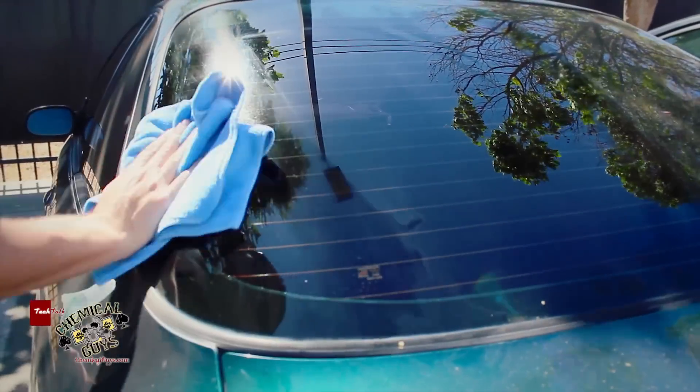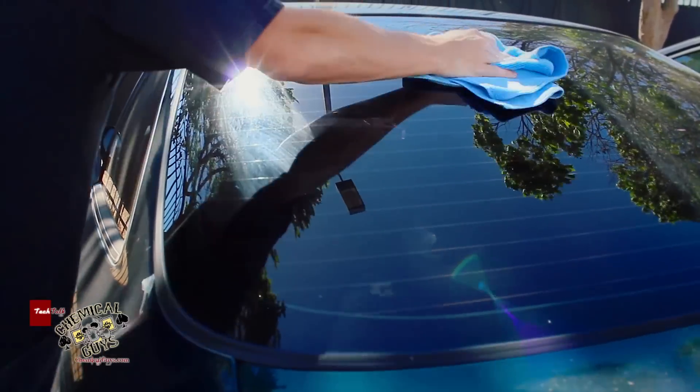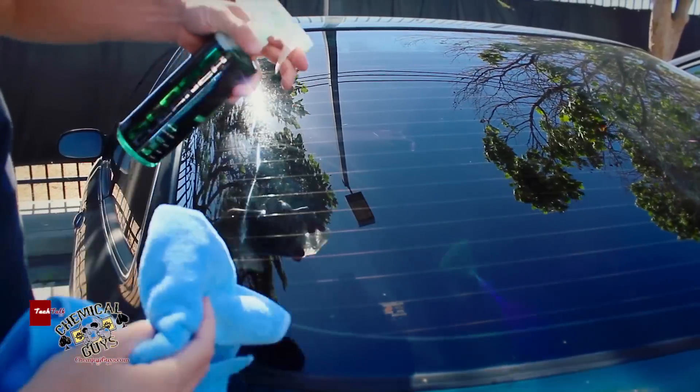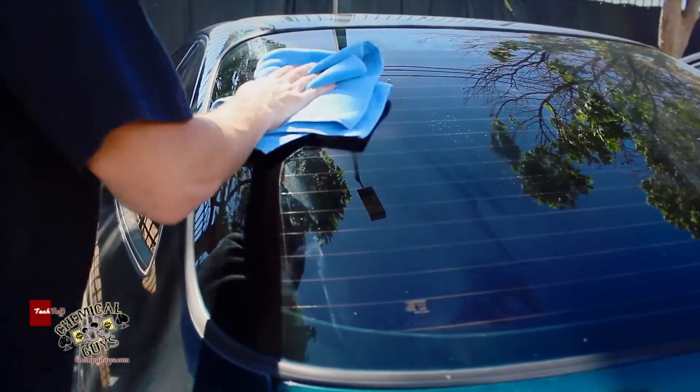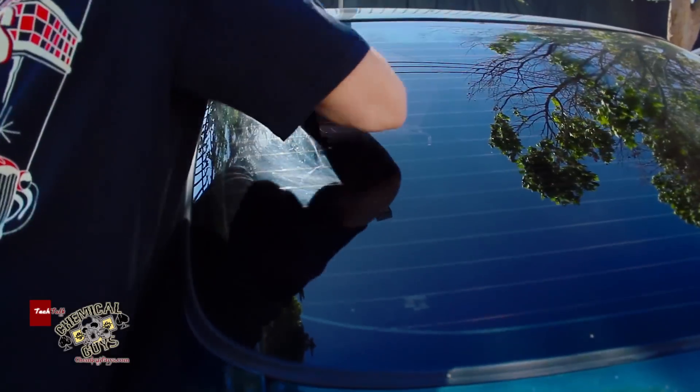There we go. Now the glass cleaner is 30% stronger than our old glass cleaner, so it removes dirt faster and it's able to give a smoother look. It even has improved work time, so you get a great look on any type of glass.